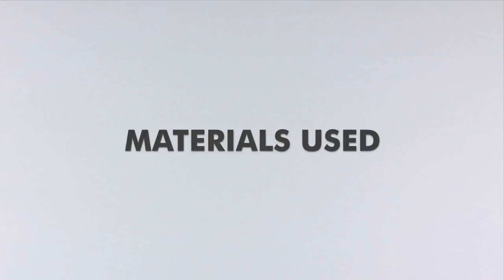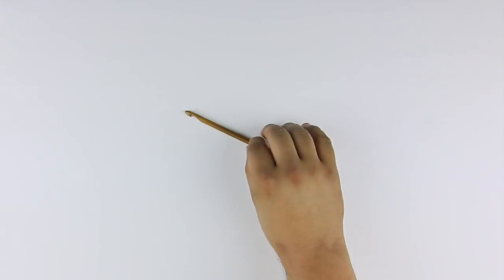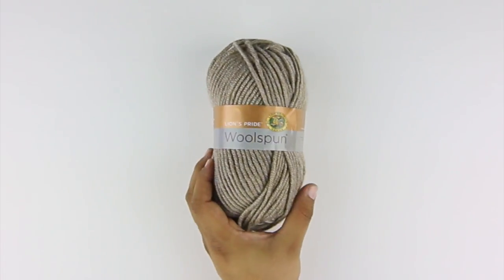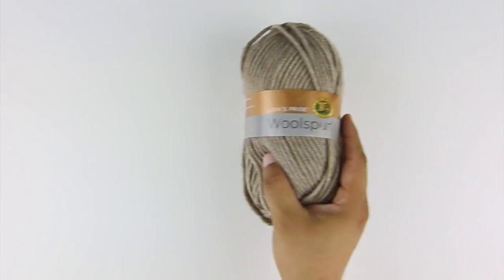For this tutorial, you'll need the following materials: a crochet hook and a ball of yarn. Special thanks to our sponsor Lion Brand for providing today's yarn. Today we are using their Lion's Pride Wool Spun, available exclusively at Michael's Craft Stores, in the color taupe.